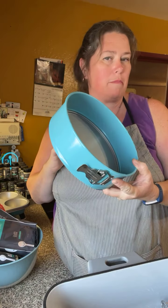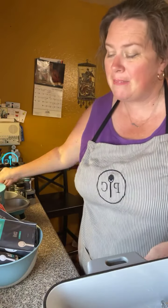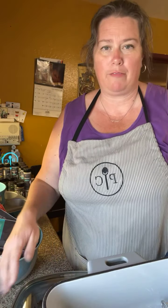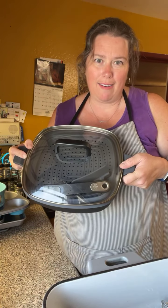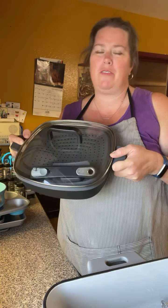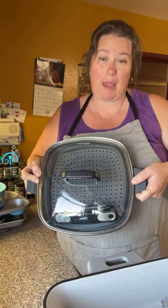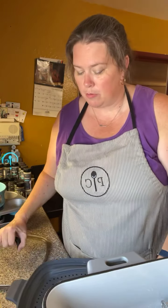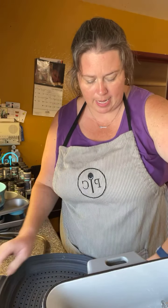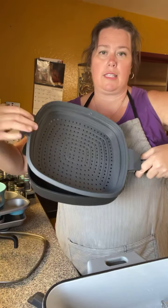Those are our two gluten-free items. The next ones are not gluten-free, but we have a new Italian herb bread — a yeast bread — and a quick bread caramel latte bread, which sounds perfect for fall. We also have a new everything bagel seasoning mix. I use that on stuffed loaves of bread with cheese and meat — a great way to use up leftovers.